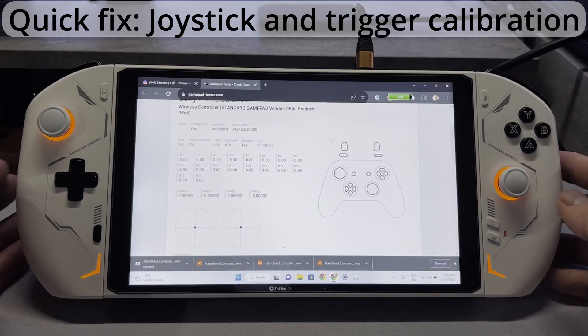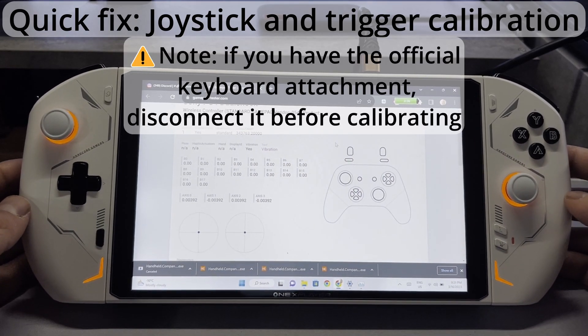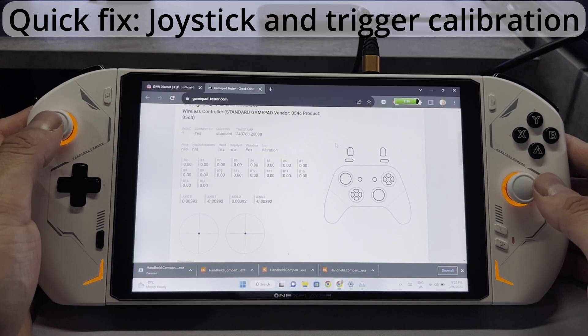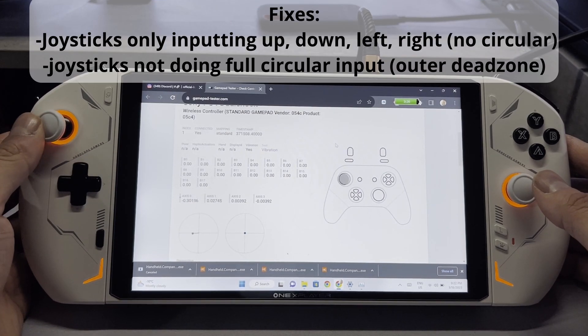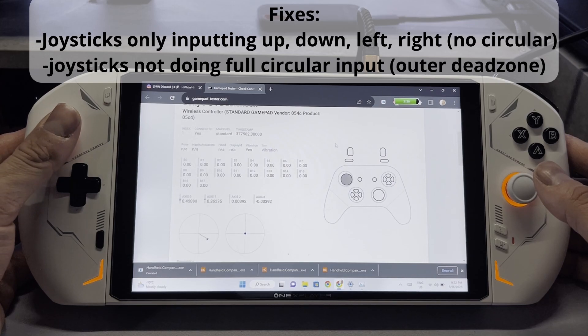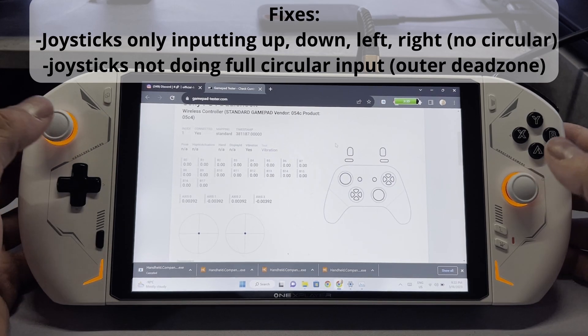Today's quick fix is the One Xplayer 2 joystick and trigger calibration. There are a few reasons you may want to do this. Maybe your triggers are acting up or your joysticks. Your joysticks might be doing only four directions — left, right, up and down. Or maybe you're having an issue with your outer dead zone where when you push the stick it doesn't reach the full motion. Maybe your character can't run.